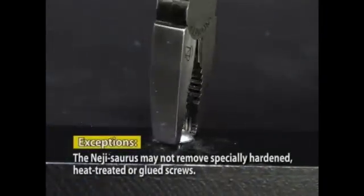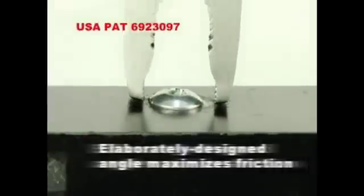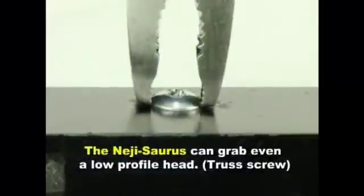But that's not all. The Neji Source's internationally patented jaws can also grasp low-profile screw heads in the 1mm range for PC assembly or hard disk renewal.